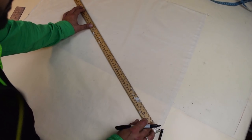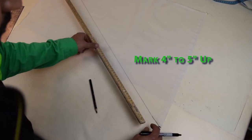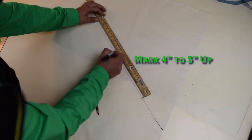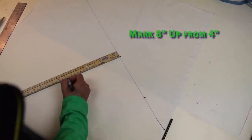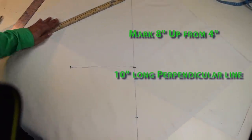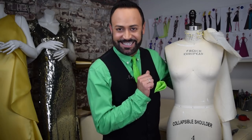Mark that bias. On that bias grain, go up four to five inches and mark. From that mark, go up eight inches and mark. Right there at that eight-inch mark, draw a perpendicular line that is 10 inches. Now you're ready to drape. I've prepped my muslin, made all the marks, and I'm ready to drape the couture knotted top.